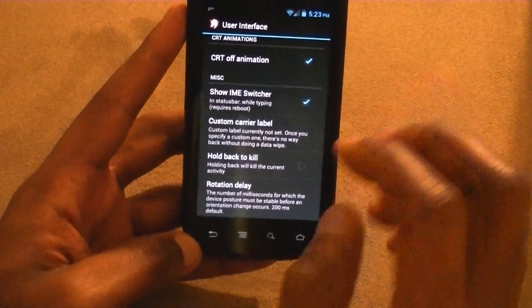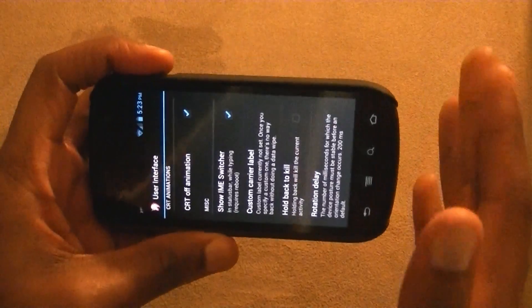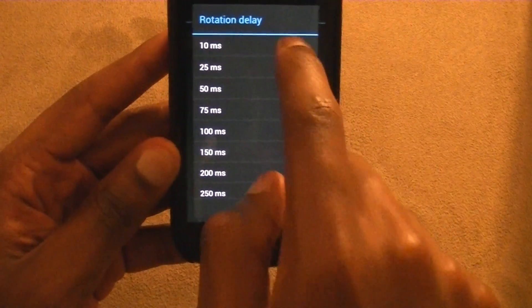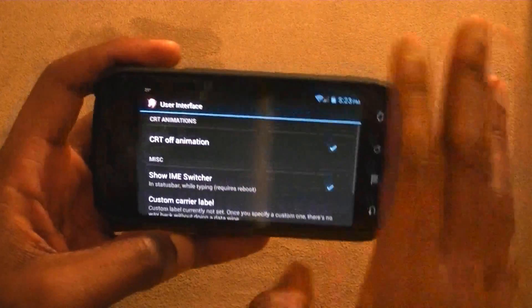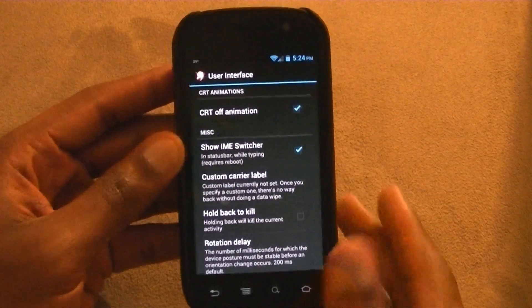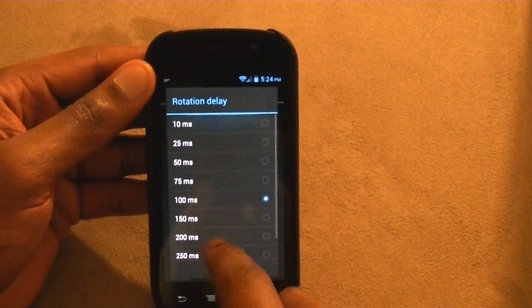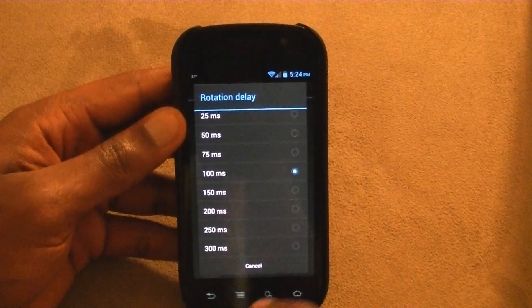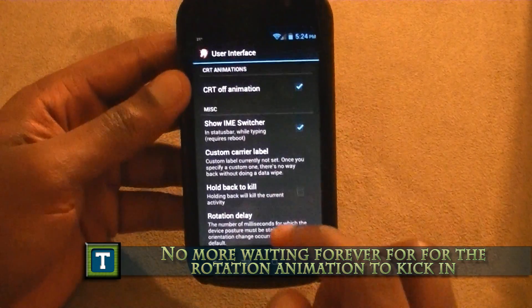One thing I really, really like is the rotation delay. I know I was watching Aaron on PhoneDog and he didn't like how long it took to rotate. But in this ROM you can set the delay — how much of a delay you want. I've got mine at 100 right now. If I put it at 10 milliseconds it rotates a lot faster. The reason you'd want a delay is so that when you're in bed holding the phone at an angle, it doesn't switch into portrait or landscape constantly. With a higher delay, it gives you more time to straighten your phone out. That's a really nice feature.